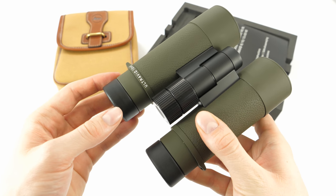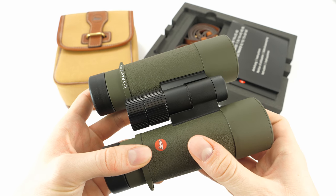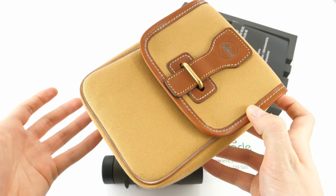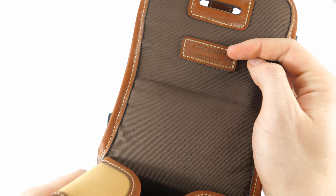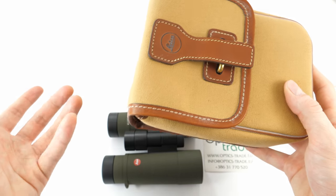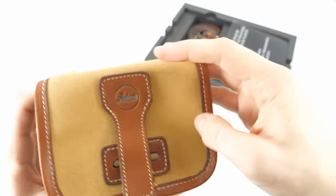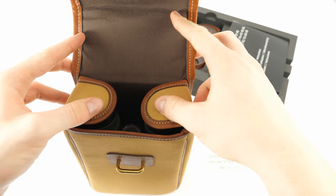Leica made sure that the users of these binoculars would stand out even when their binoculars are stashed. They added this elegant safari-style carrying bag. The bag is really something you do not see every day — it is made in France by ANNEAS, a French artisan workshop renowned for making premium materials and finest leather with a great finish. The binoculars fit nicely inside, and the eyepieces are also protected in the back, which is a really great addition.